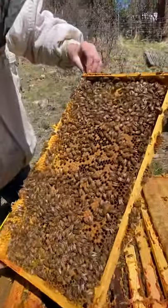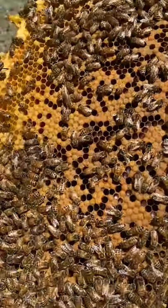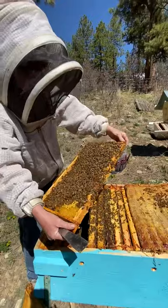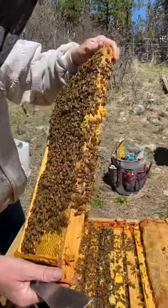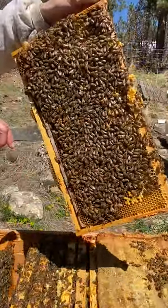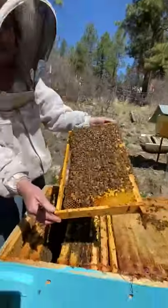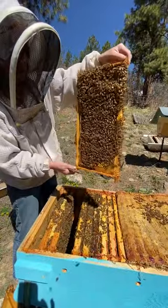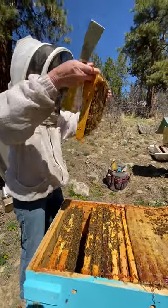If you can't see well, you can always blow the bees out of the way, and then you can see much better. Now, see this is foundationless, and I'm doing something you should never do. You can see that there's no foundation. In foundationless, you should really never hold it this way — you should always keep it this way, because the comb can fall out.